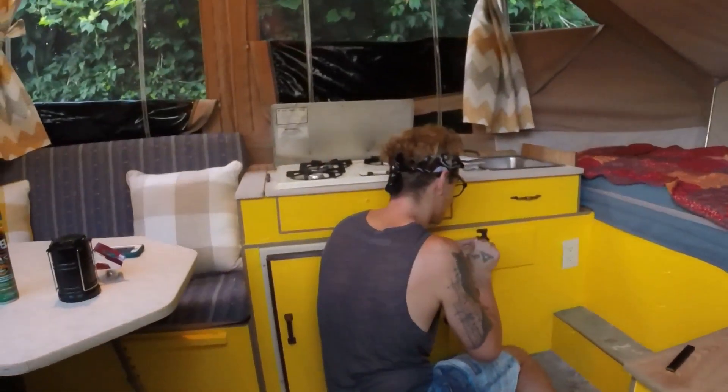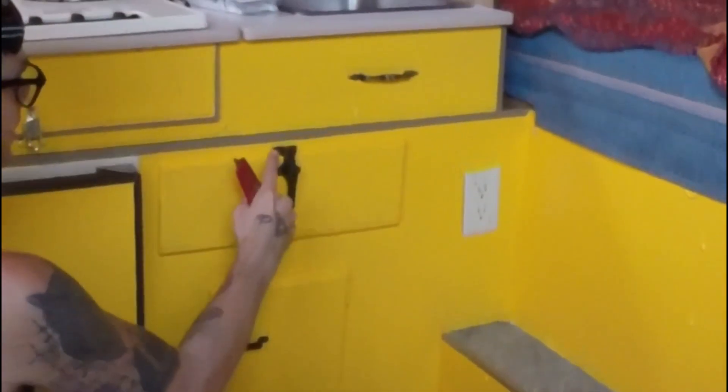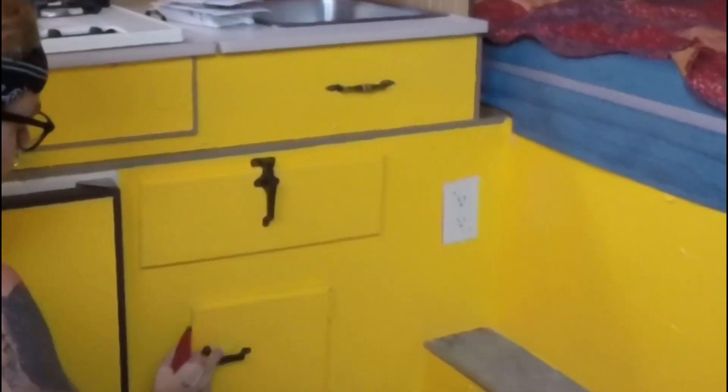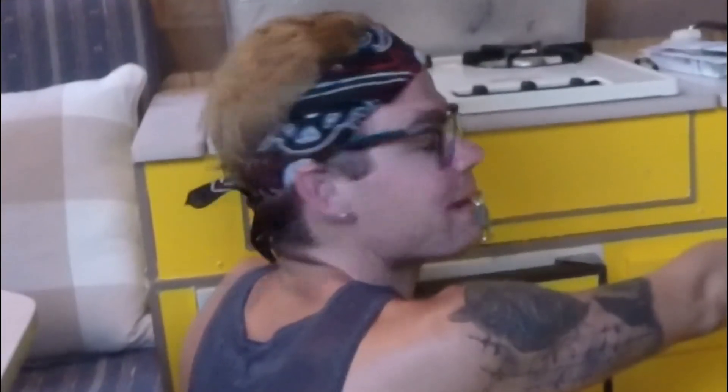Alright guys, we're gonna go ahead and pop in here and take a look and see what John's doing. He's doing something in there. What are you doing? I'm actually going in and cleaning up around all the fixtures, and that was painted yellow and I got the original thing back.